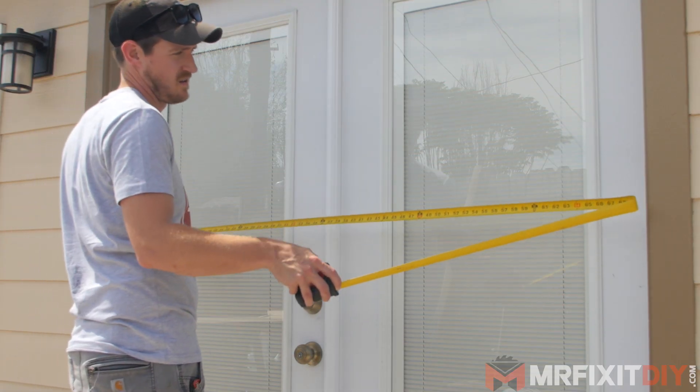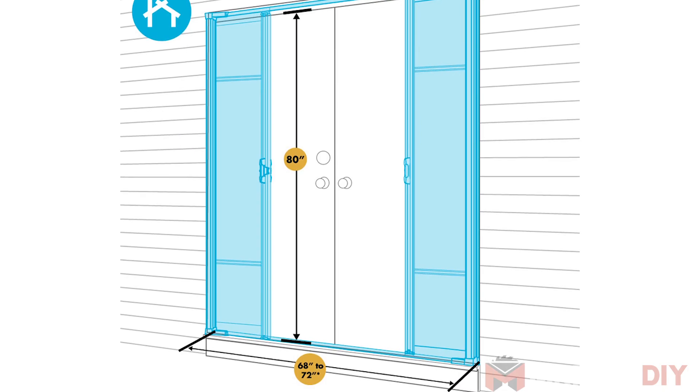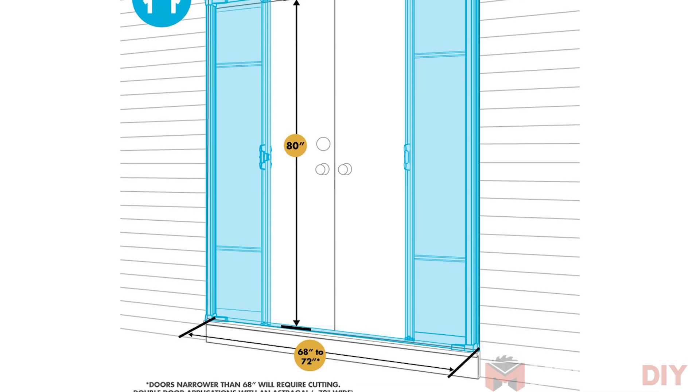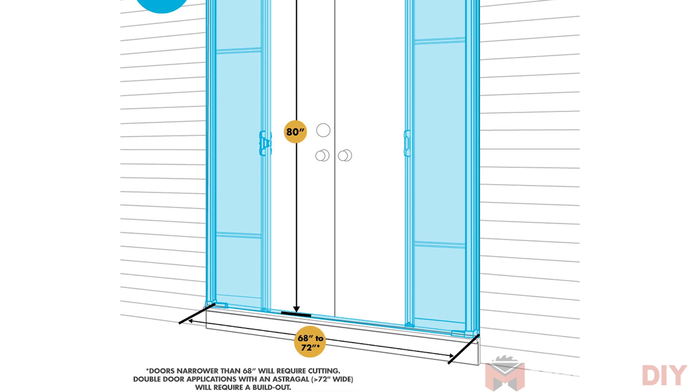Before I got started with this project, the first thing I needed to do was measure the existing door to make sure that I ordered the proper size. This type of screen door face mounts over the door trim around the door and is adjustable in width by about four inches. It's also important to note whether your doors are in-swing or out-swing doors.